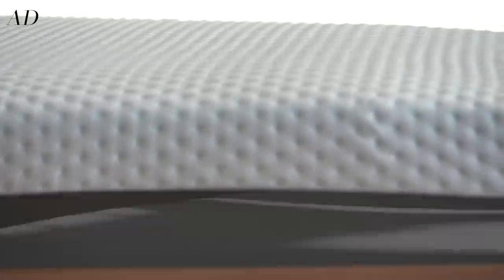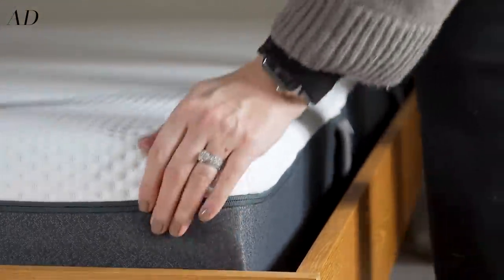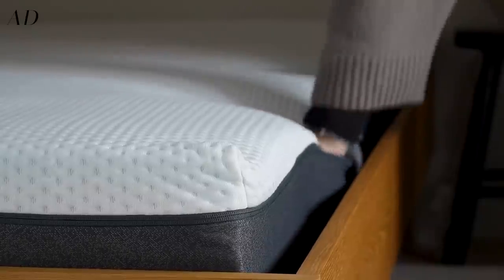You get free shipping and returns with an Emma mattress and as you can see the mattress arrives in a box, which is handy dandy because if you like to be a bit independent and get stuck in with a project it's easier to transport a mattress in a box to a room, especially if it's upstairs. Once I rolled the mattress out I then left it for a few hours so that it could inflate to its full size.